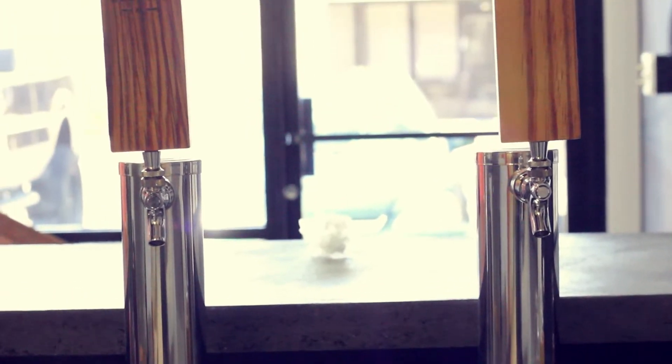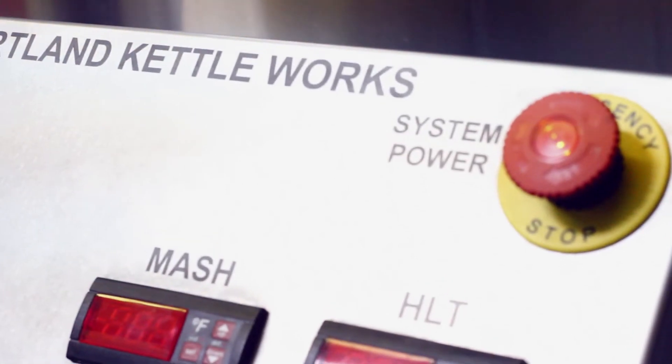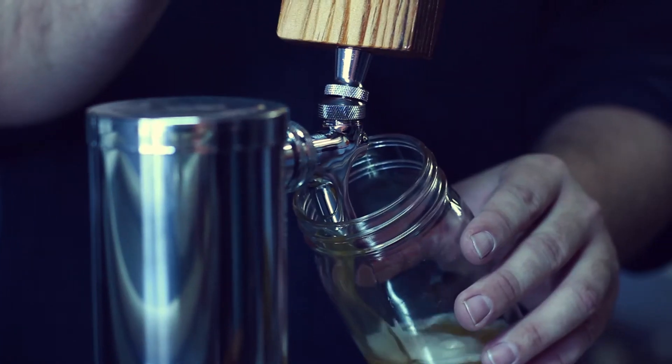We were supposed to take this ring to Mount Doom, but we don't have time for that. We're hanging out with JP and Chris — so what do you guys do here? I'm head brewer, and Chris is general manager and head mopper. So you're a mopologist? I am a mopologist.